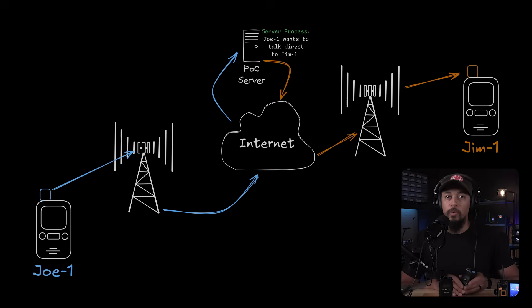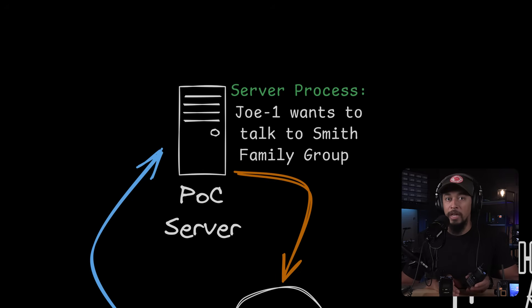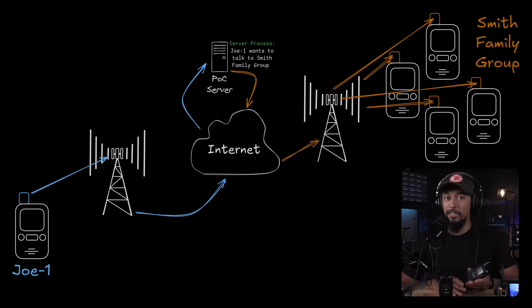Another benefit compared to cell phones is easy and convenient group communication. When using these radios, you can either talk directly to another radio or via a group channel with multiple people in it. So if you have a team you're working with or multiple family members you're communicating with, you can quickly talk to all of them at once instead of trying to reach them individually.